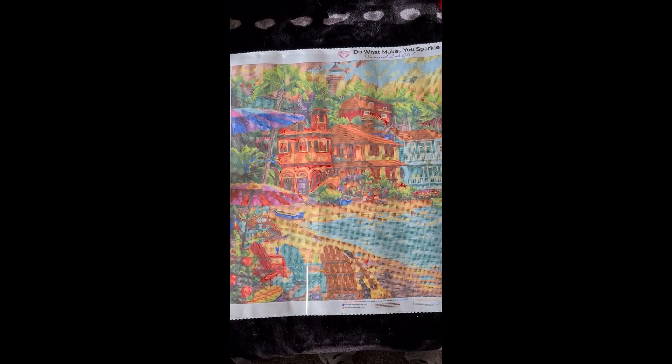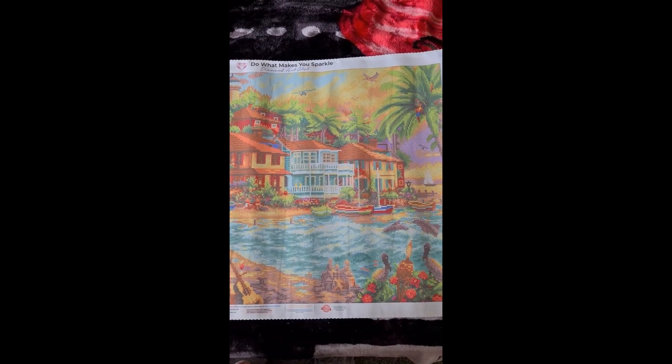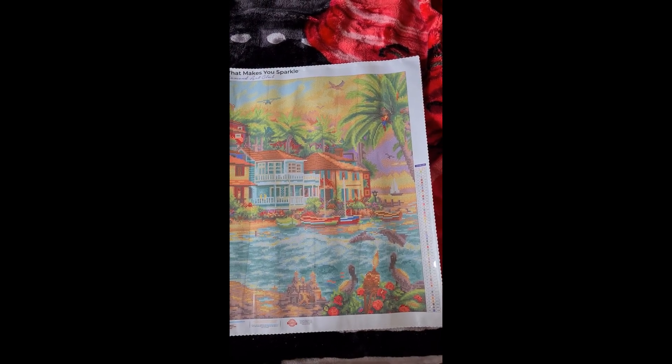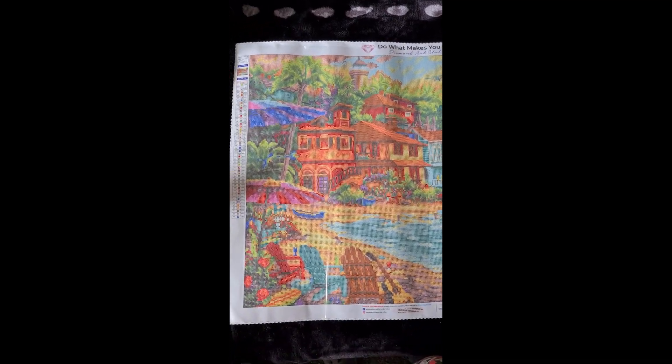We've got some of the blue AB up there on what I think is a parrot. If you could tell me what that element is in the picture, that'd be great - I'm not sure. Actually, there's an airplane up there too. He looks lovely - it is a parrot up in the tree. That's Chuck Pinson's Island Time, on to the next one.